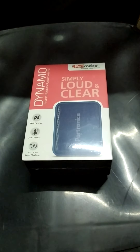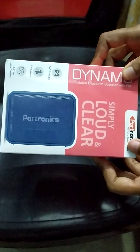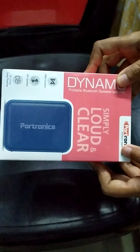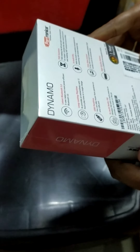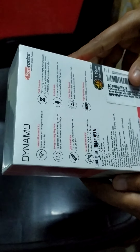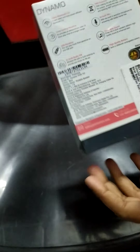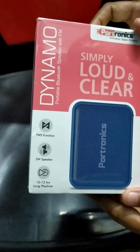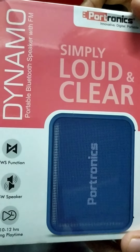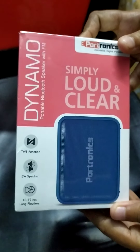This speaker comes in a very small size. Let me show you the box first. Before opening it, I can see that there are multiple features listed — latest Bluetooth 5.0, USB pen drive support, and FM support as well. You'll be surprised by how many features it has, and it comes at a very reasonable price. We bought it from a reputed online retail solution.